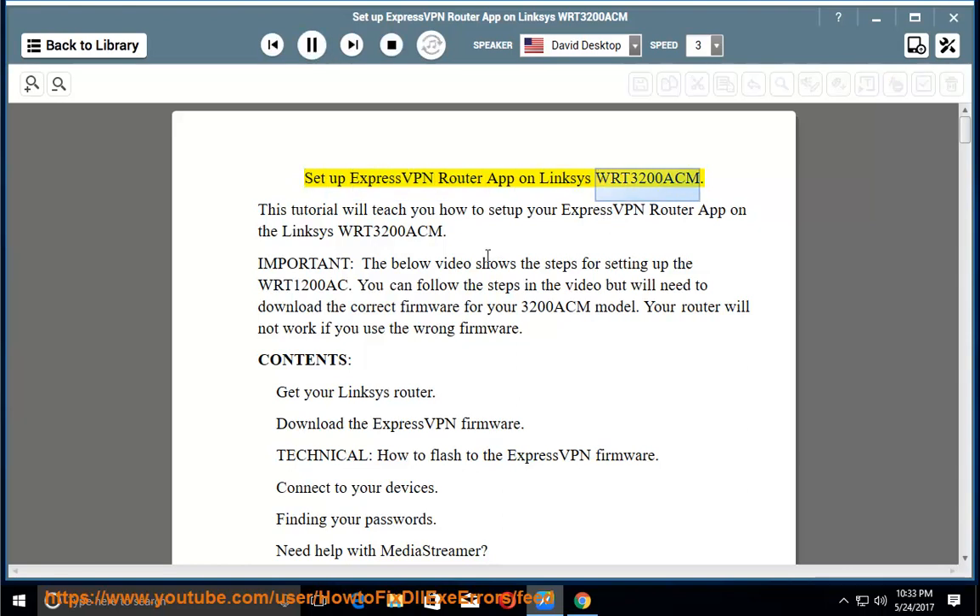This tutorial will teach you how to set up your ExpressVPN router app on the Linksys WRT3200ACM.